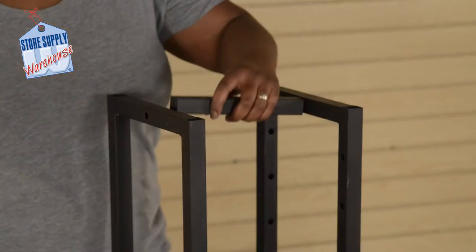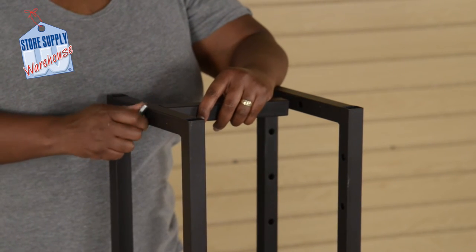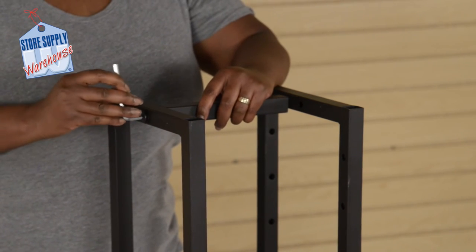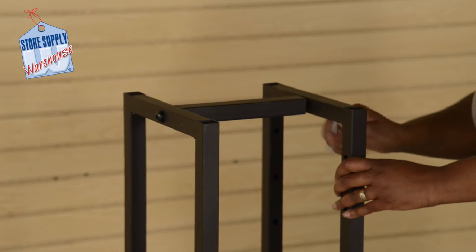Place the upright support bar between the upright poles at the top of the rack. Place a washer and allen head screw inside of the top upright poles and secure in place. Repeat this on the other side.